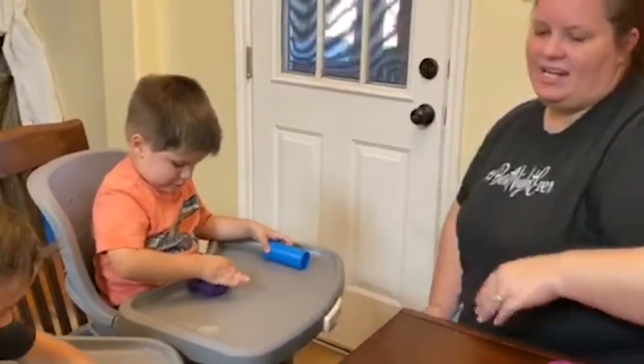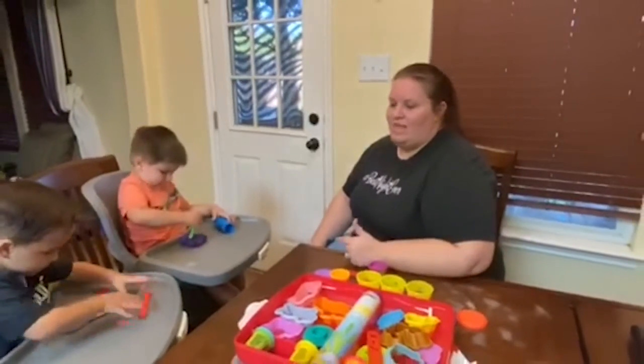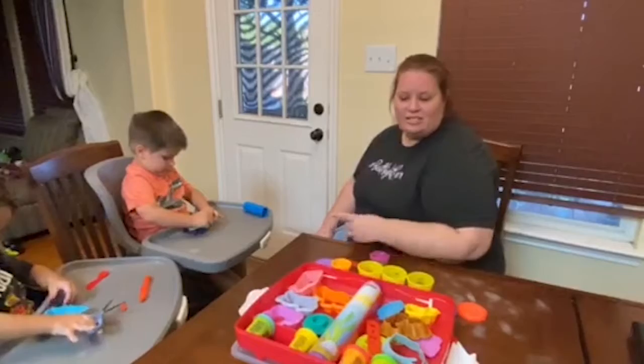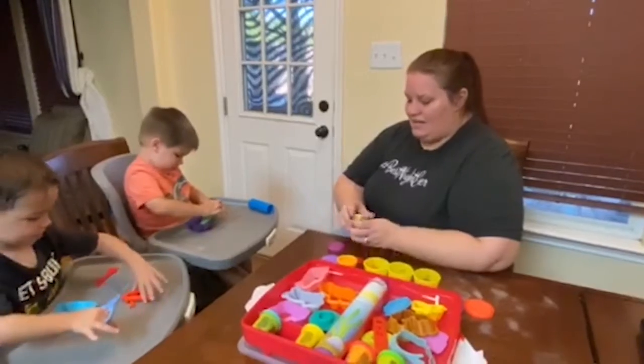Play-Doh is a great activity — it can be graded from easy, just learning how to play with sensory material, all the way up to making snakes and cutting for scissor practice. We like to make letters and identify letters of our name. We like to make shapes and numbers.